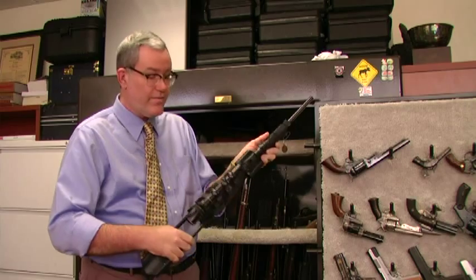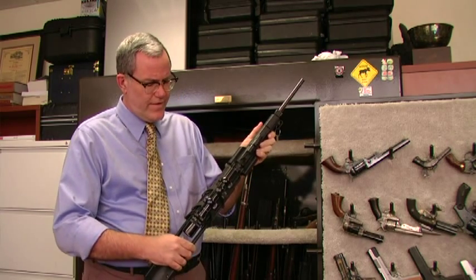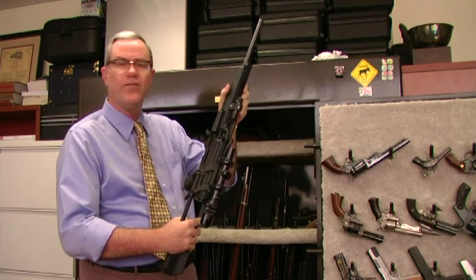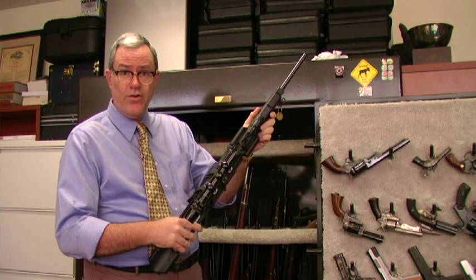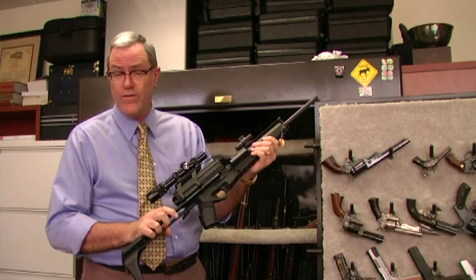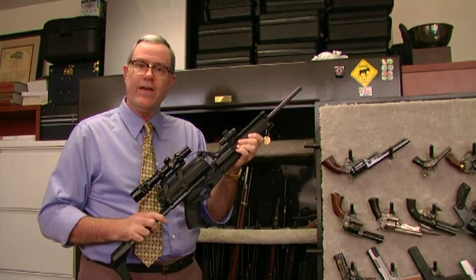It's an innovative design. Some people report good reliability with them — I've never had really good luck with these two, but these are very early production. They're both serial number one of that particular model. But it's a very fun gun, a very innovative design. They were also made in class three full auto configuration — just a neat little black gun.